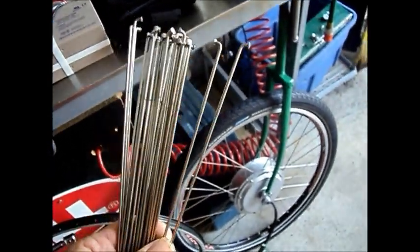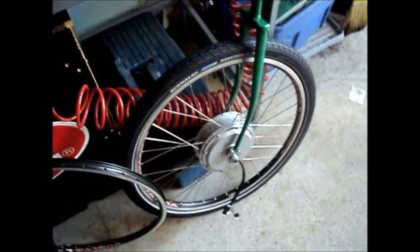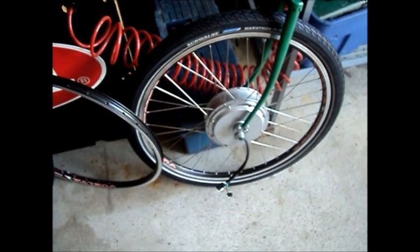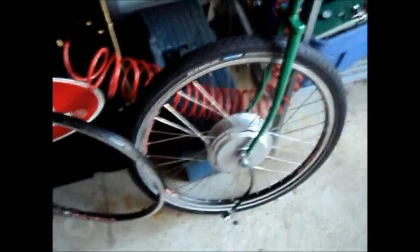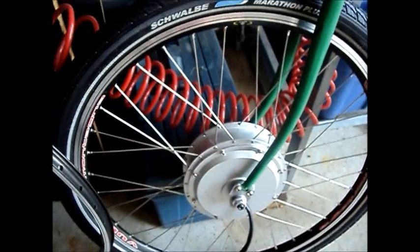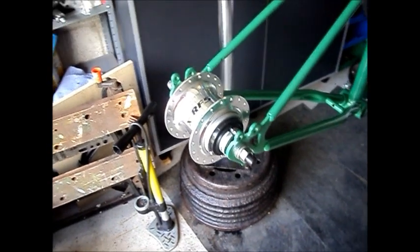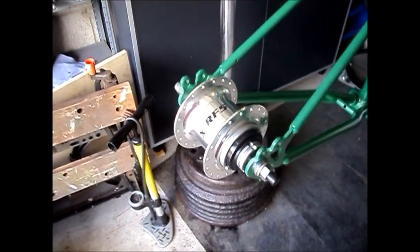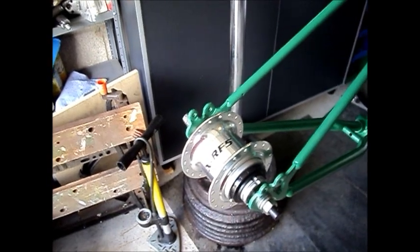The spokes I'm using are single-butted 13/14 gauge — 13 gauge at the elbow, 14 gauge at the nipple end. It's a very strong spoke, and I think necessary with the hub motor because the spoke holes are actually larger than 13 gauge and would take an even larger spoke. Because of the large diameter of the hub flange, I went one cross on the front wheel build. For the rear hub, I could go either two cross or three cross, but I've chosen to go three cross. My other XRF5 large-flange hub is in a 26-inch wheel — I built that one three cross about five years ago and it's held up very well.